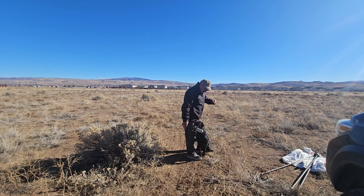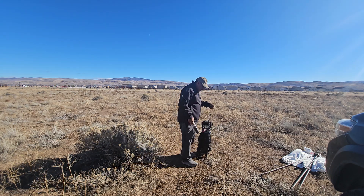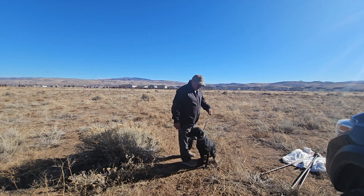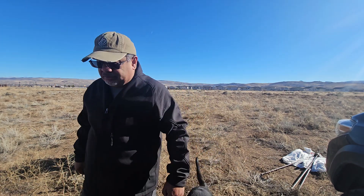Sit. Good, reaching for it. Sit. Very good. That's all for today with her. Drop. Okay. Let's go do some yard work now.